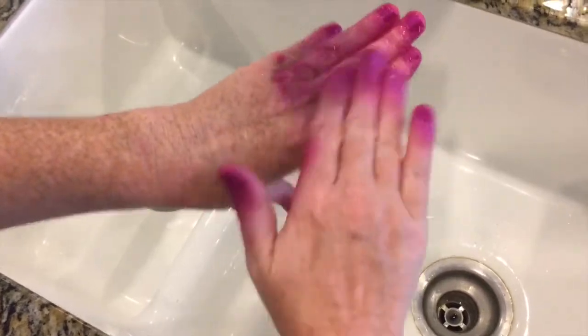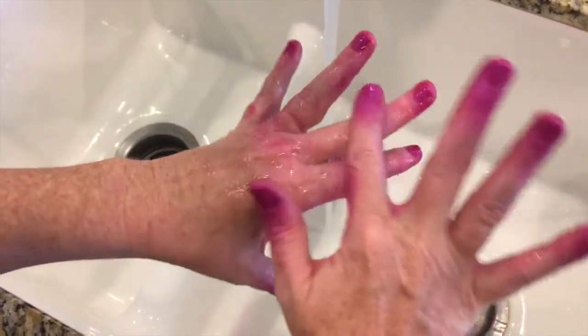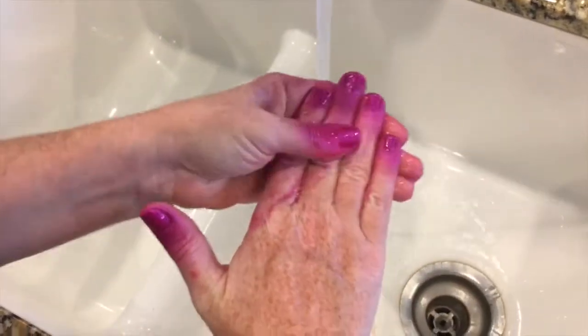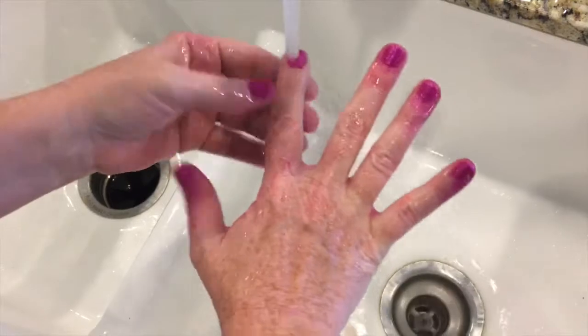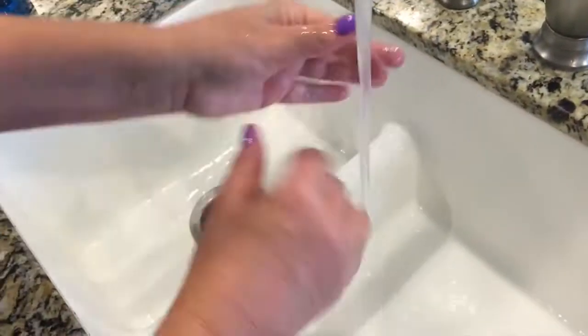Is it coming off? It is coming off! Look at that — I don't want to scrub too hard on the nail part because it's dry. Wow, it does come off. Color me impressed. Look at that. I'm shocked, me too. We have washed the extra off and look, it came right off. I went in with a scrub thinking we were going to be there for a while, but it came right off.